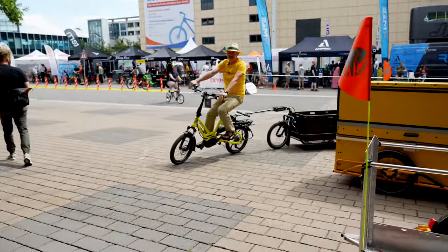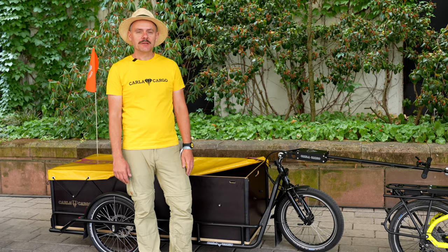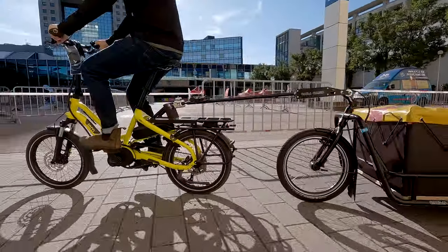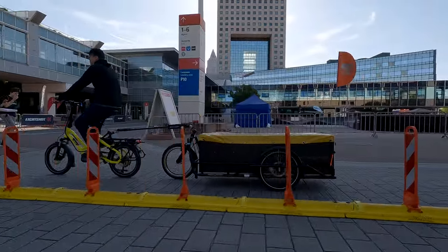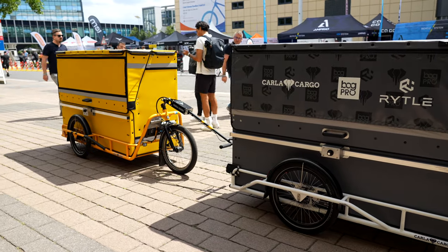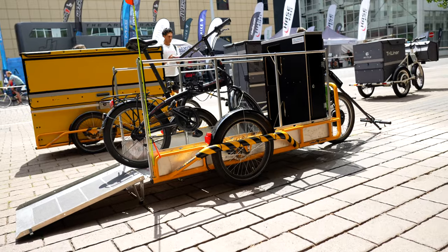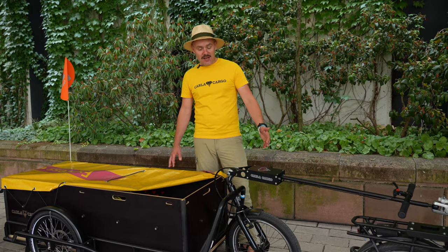Hello, I'm Thomas from Karla Cargo and I'm here to present our Karla. We have an idea to think about the world, to think about what we're doing and why we're doing it. I think we can really replace a van with a Karla to bring stuff from one place to another — very easy and with a smile. This is Karla.